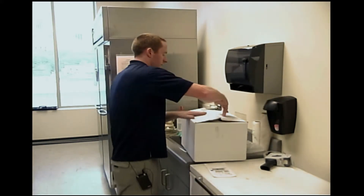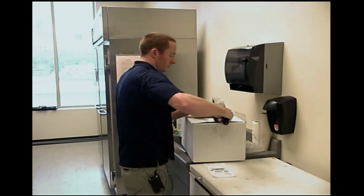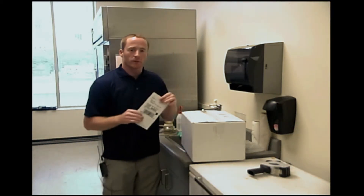Close up the box, tape the box, and place the shipping label on top.